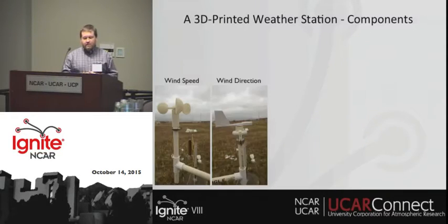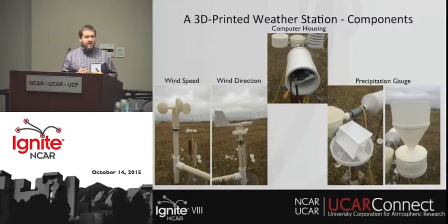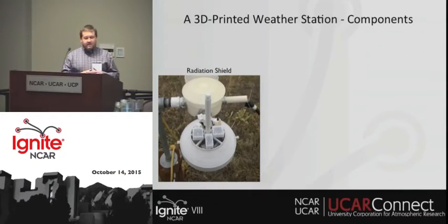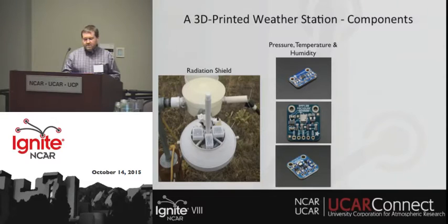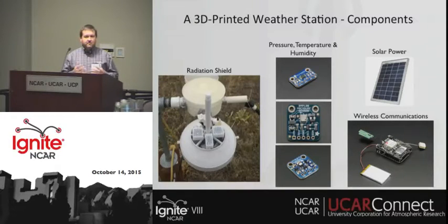So what are the components? We've designed and built a wind speed sensor, wind direction sensor, and a precipitation gauge, along with the housing components for the Raspberry Pi and other parts of the station. We also have a radiation shield containing micro sensors for measuring pressure, temperature, and humidity. The last step we're currently working on is integrating solar power and wireless communication so we can deploy these in remote areas around the world.